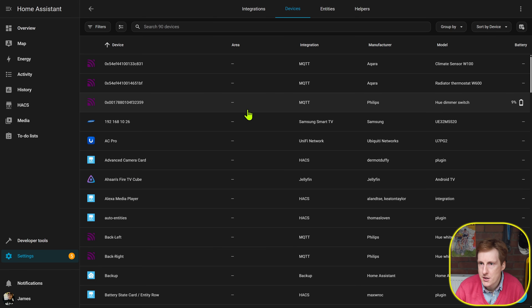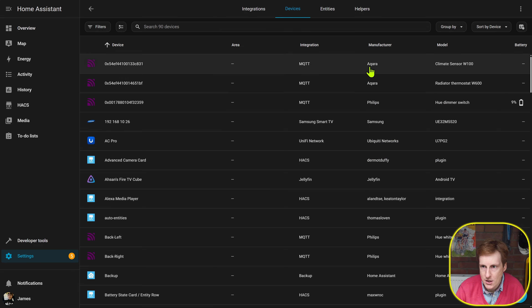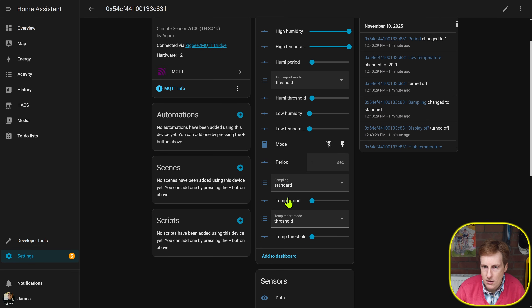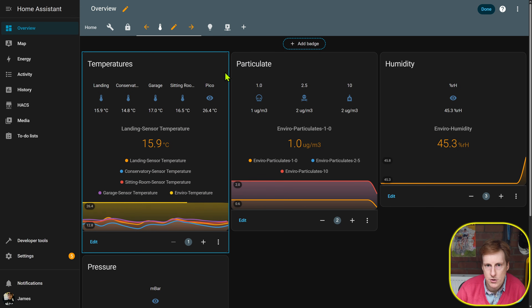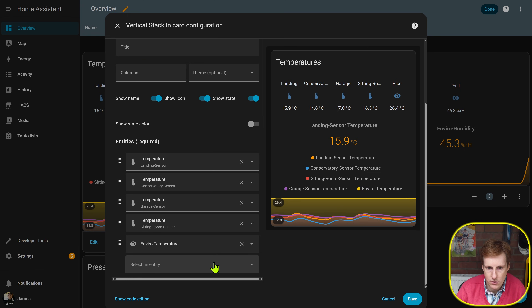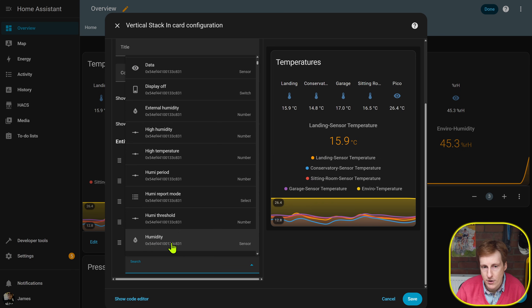In Home Assistant under the devices tab I can now see both the radiator thermostat and the climate sensor. Clicking on them reveals options like calibration, flipping the display if it's upside down, setting temperatures and states, as well as humidity and high-temperature readings on the climate sensor. Heading into one of my dashboards I can click edit, add a new entity, and select the device — though I renamed it first in Zigbee2MQTT to something easier to use.